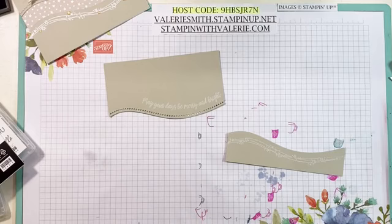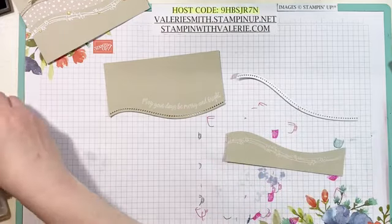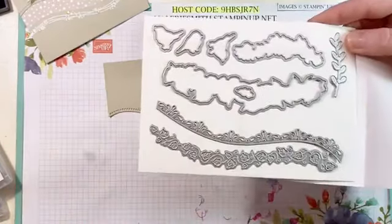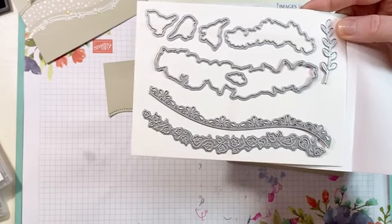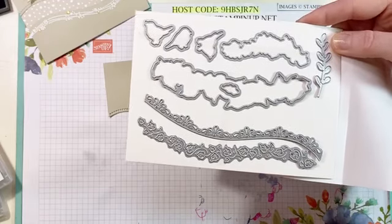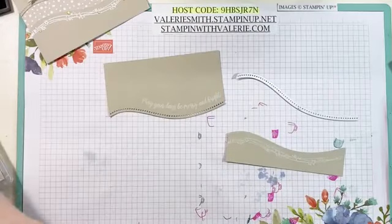Let's grab the heat tool and let that heat up for a second. So other than this curvy die here, the other curvy dies that are in this set are really actually cute. There's one that has like a filigree or something, and then you have the little leaves too — I love those little leaves. I haven't even tried them yet, but I'm really looking forward to playing around with them.